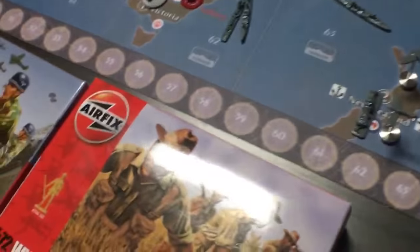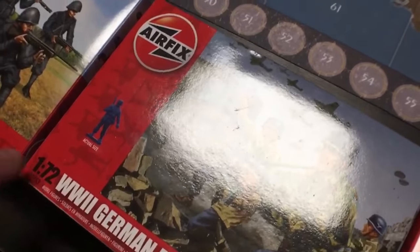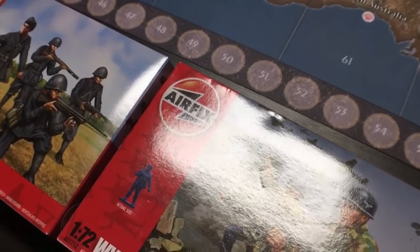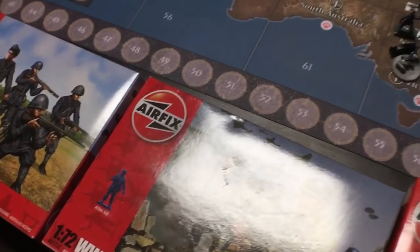The infantry are just the right size — the exact same size as the infantry in the game. And you see this 1/72, that's the scale. That's the scale you need. There's also 1/38 or 1/36 or something. There's three different sizes, I think, but 1/72 is the size that you need for this game.